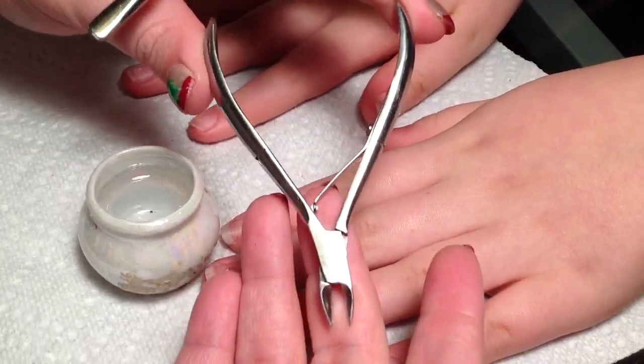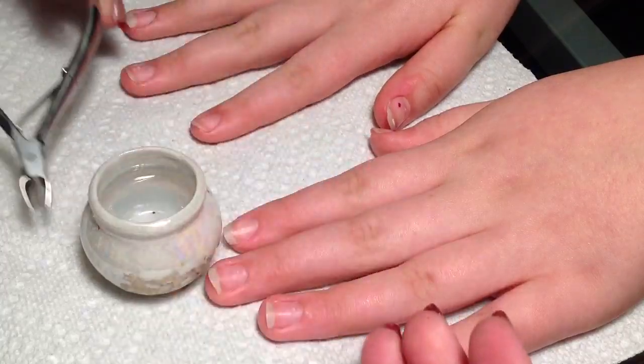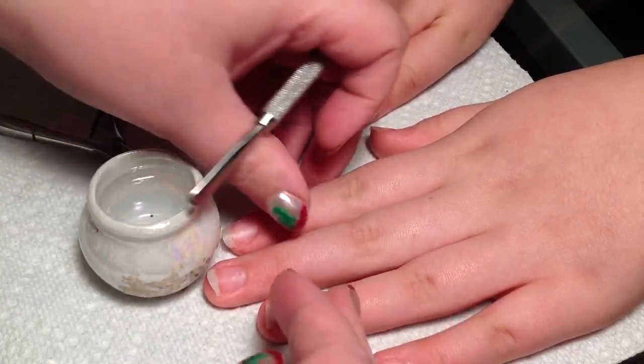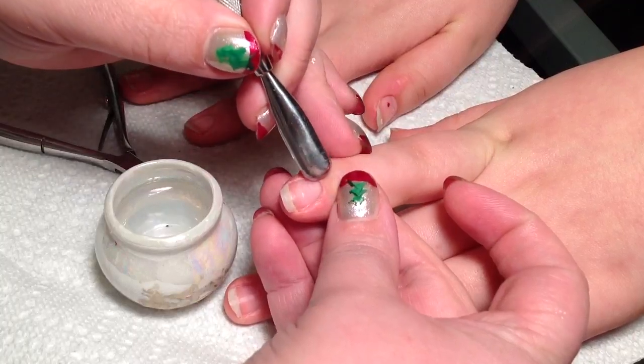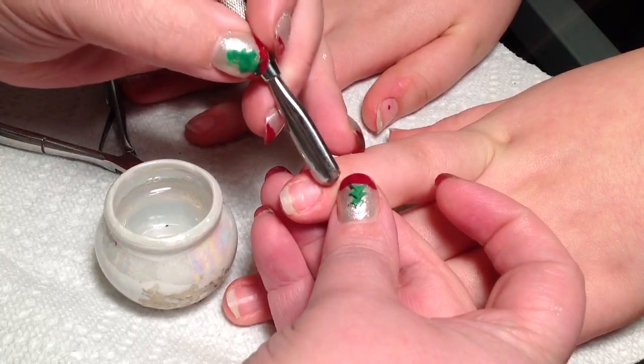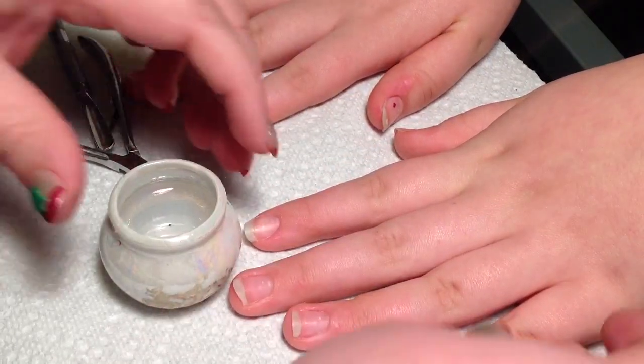It's called a cuticle nipper, and honestly, a lot of people make the mistake of thinking that the eponychium — which is the skin up around this area of the nail — is the cuticle. It is not. So I'm going to show you exactly what the cuticle nipper is for.